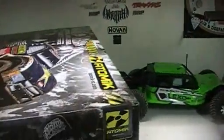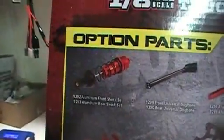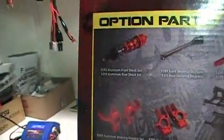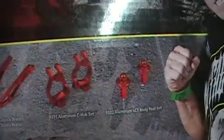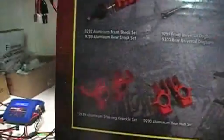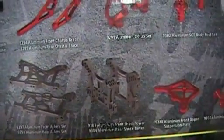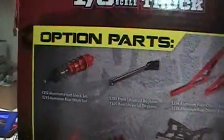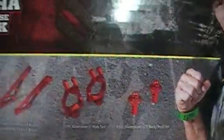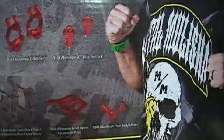They also offer option parts. You have your aluminum front shock set, front universal dog bones, aluminum front chassis braces, aluminum C hubs, aluminum short course body post sets, aluminum steering knuckles, rear hub set, aluminum front A-arms, and aluminum shock towers for the front and rear. They have them for both front and rear — aluminum braces, all of these here — except for the hubs, knuckles, and the rear set.